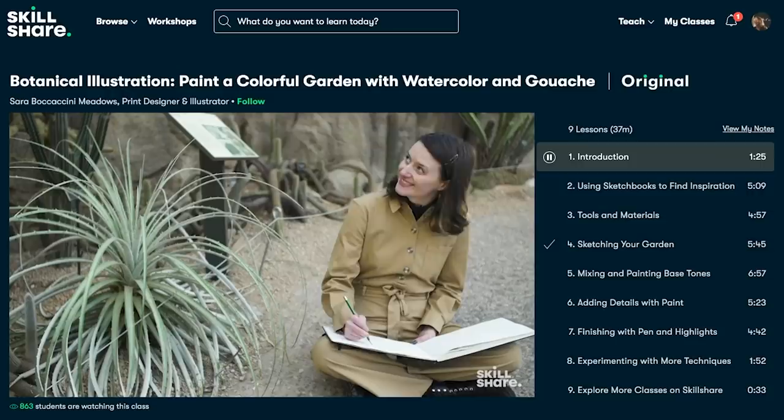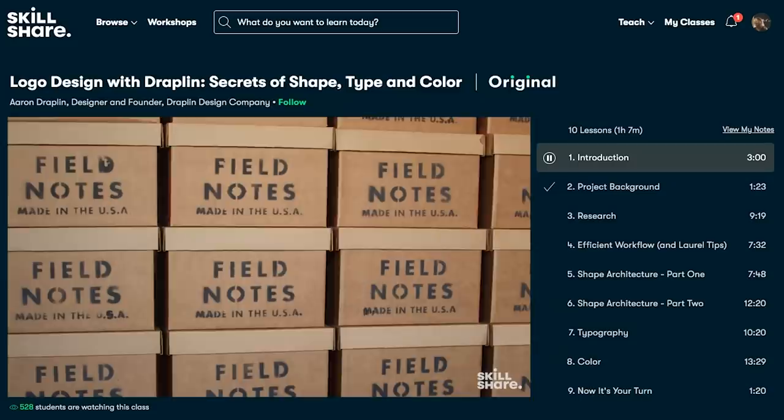I want to thank today's sponsor, Skillshare. If you're not familiar with Skillshare, it's an online learning community that has thousands of inspiring classes. Skillshare is for anyone who loves to learn and loves to explore their creativity. I'm always so excited when I get on Skillshare's website because they're constantly updating their classes, so I'm always seeing new classes that I want to take.